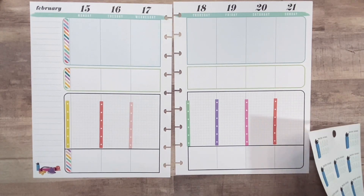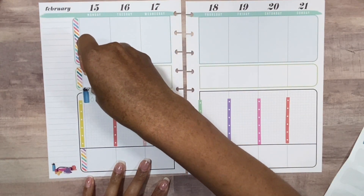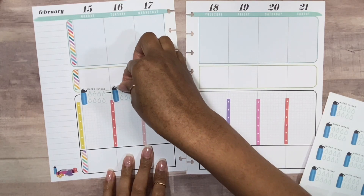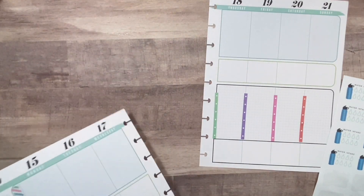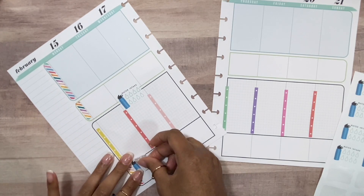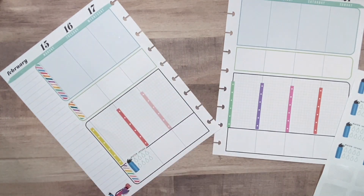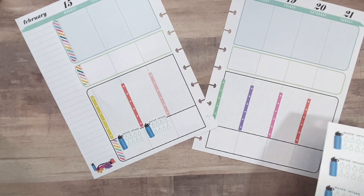I'm going to go ahead and add these water trackers. I usually put them down on the bottom, but I think this time I'm going to add them at the top since there is a little space. Actually, I don't like that. So we're just going to keep it the same way I normally do it — there's always enough room to put them here and track my steps, so it's down on the bottom.